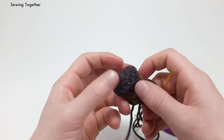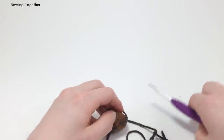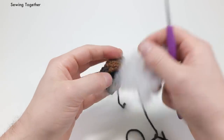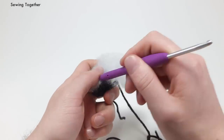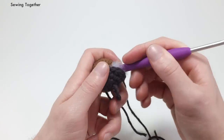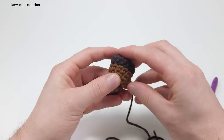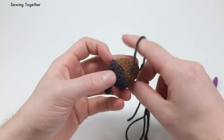Before continuing to sew it on more, let's go ahead and stuff this a little bit because it's going to be more and more difficult as we go further along. I like this crochet hook because it has a little rubber end — it helps push the stuffing in. You don't need too much stuffing — that's probably enough. You don't want to overstuff it or have the stuffing show through. You could also stuff it with catnip if you want to make it a toy.